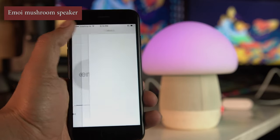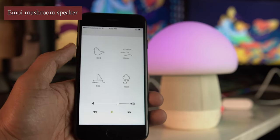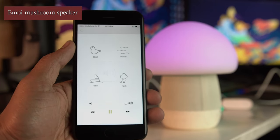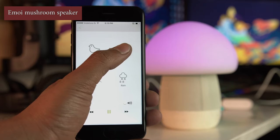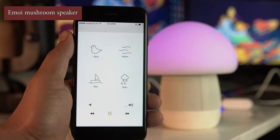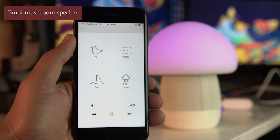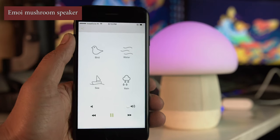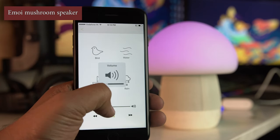Built into the app there are four different nature music tracks: bird, water, rain, and sea. If you click on any of those, beautiful ambient music will play in the background. It can be very soothing — we played it for some time and personally I liked it a lot.